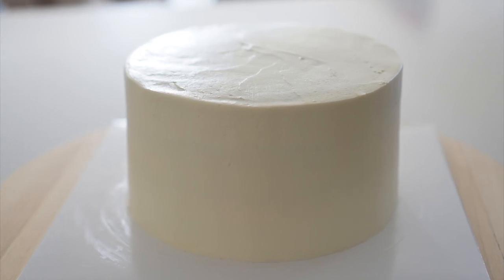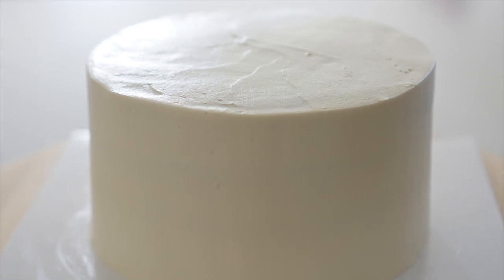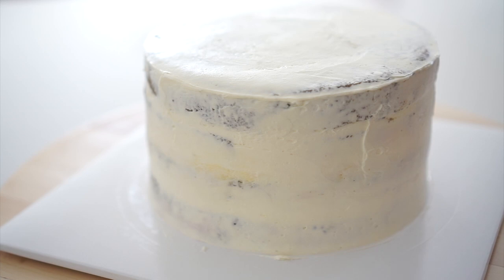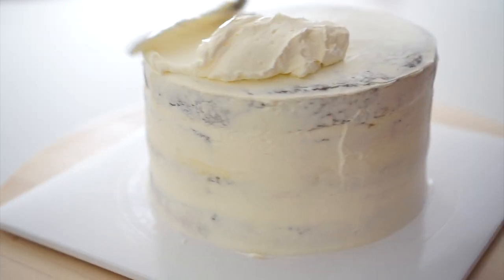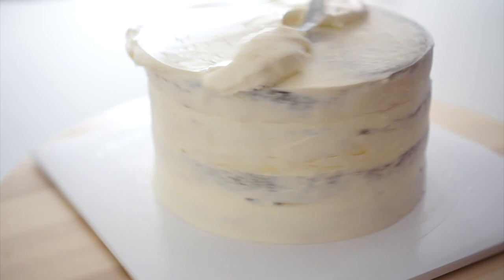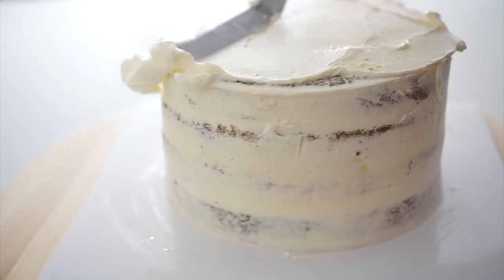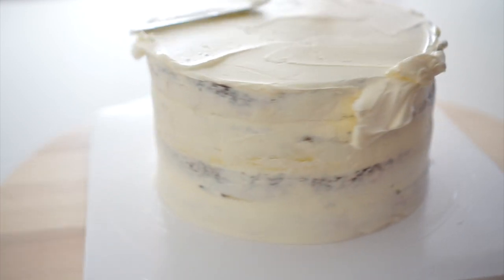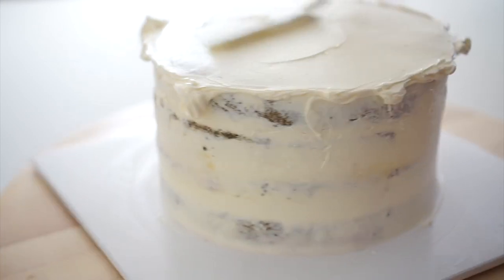Today we are going to learn six icing cake techniques. Number one is basic icing, which is the foundation of cake icing. Start by placing the crumb-coated cake in the center of the turntable. While turning the turntable, spread the cream evenly over the top of the cake. Keep the spatula parallel to the top of the cake and use both sides of the spatula blade to spread the cream, applying gentle pressure.